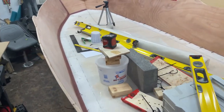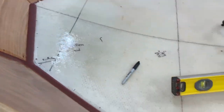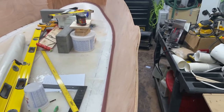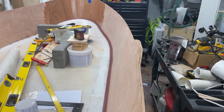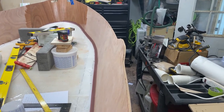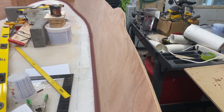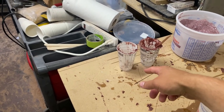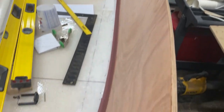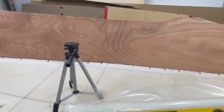We got the first side all filleted — turned out very nice, very smooth, very pleased with how it turned out. It was regular two-to-one Rock epoxy, with a combination of 50% cabosil and 50% brown spheres by volume. I used three ounces of that filler mix to the epoxy — it turns out awesome for this fillet. We're going to let this cure over the next 24 hours, then come back and do the other side.